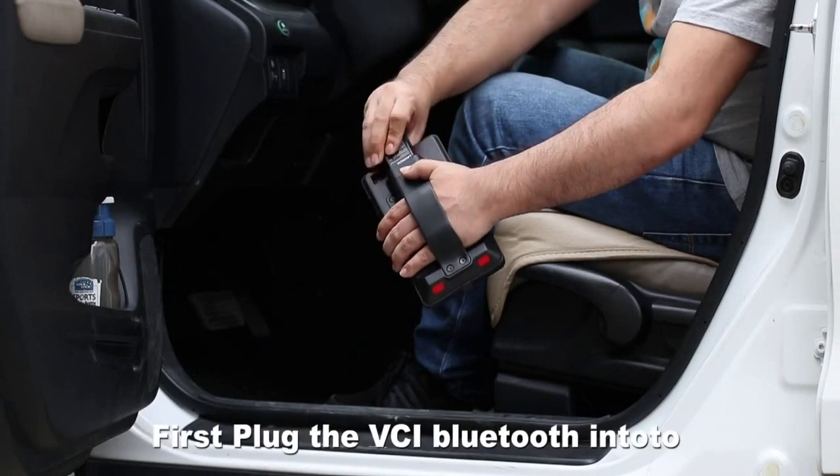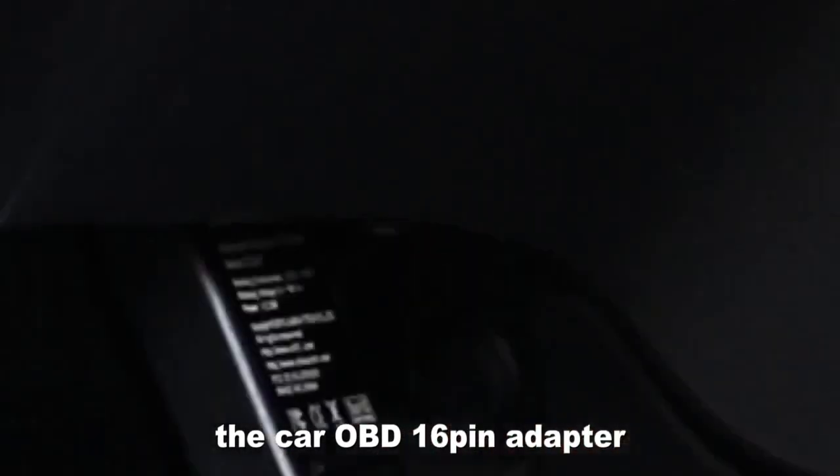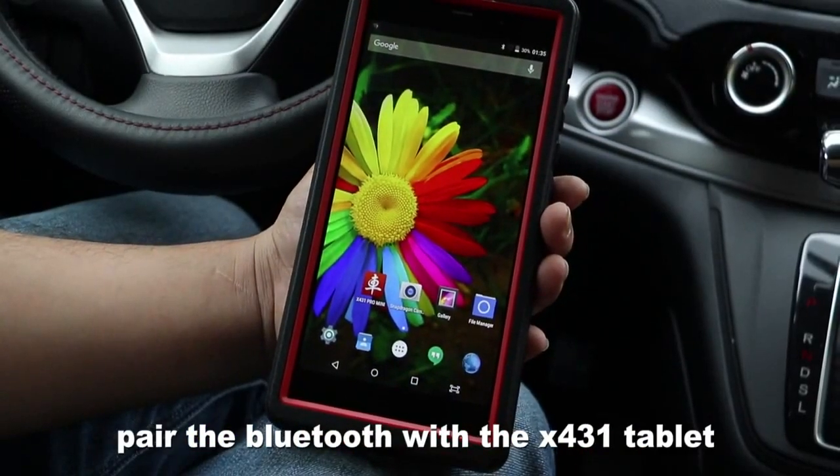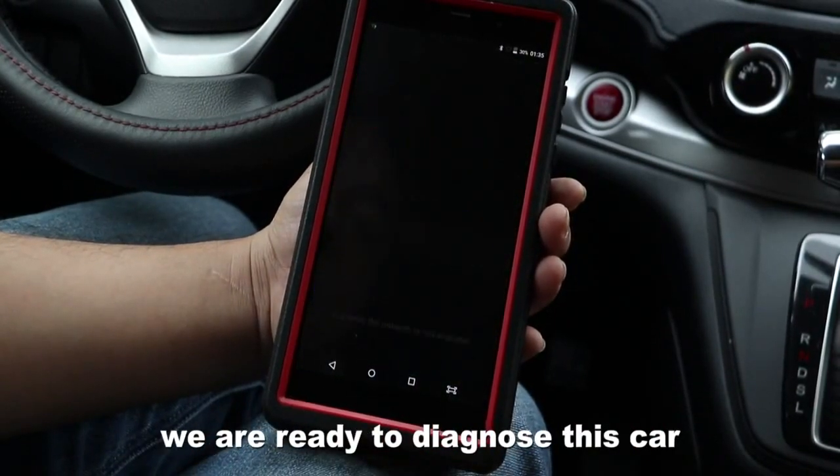Firstly, plug the VCI Bluetooth into the car OBD 16-pin adapter. Pair the Bluetooth with the X431 Telebit. We are ready to diagnose the car.